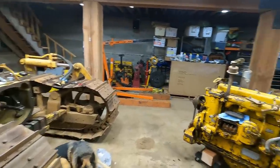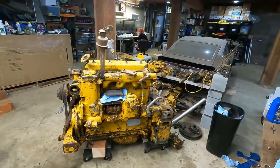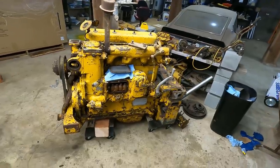Alright, welcome back for another D4 video. The plan this week is to go over this engine, get it buttoned up, and ready for paint. There are quite a few things I've got to do here.